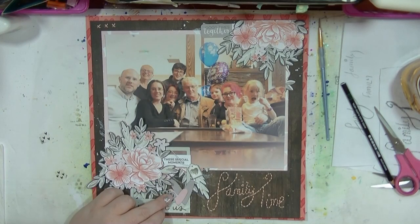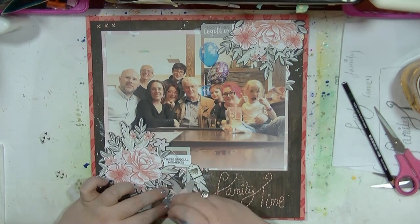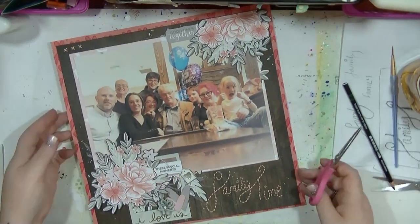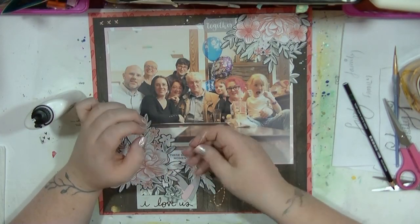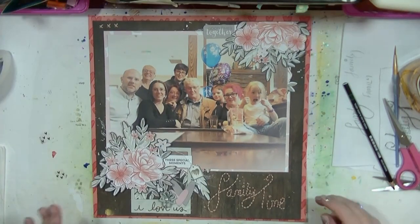And that is it! It's not actually a simple layout - it's very time intensive because of the stitching - but the rest is pretty simplistic. I actually quite like it. Thank you for watching guys and I'll be back very soon, bye!